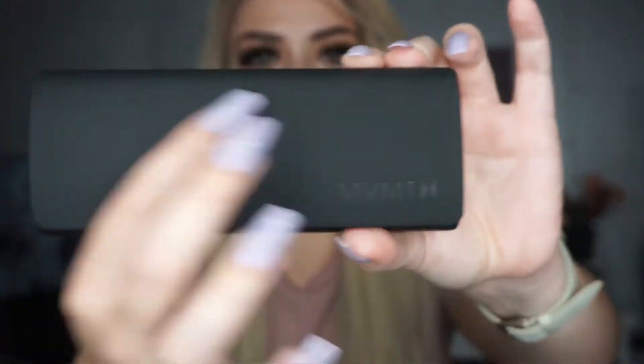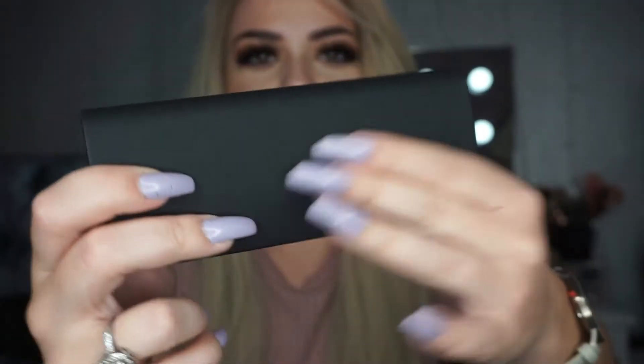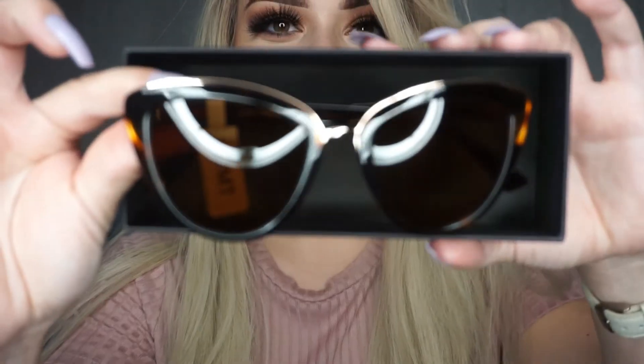The second item I'm going to show you is sunglasses. It's really nice and soft and you open it up — I haven't actually seen these yet. In there you have like a little glass cleaner and then these are the sunglasses. Oh my god, the sunglasses!